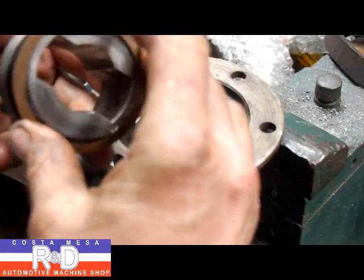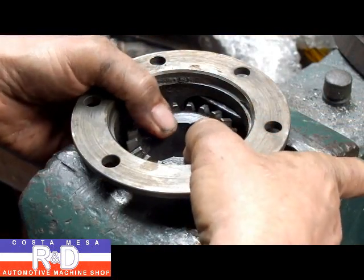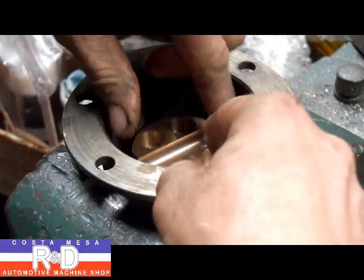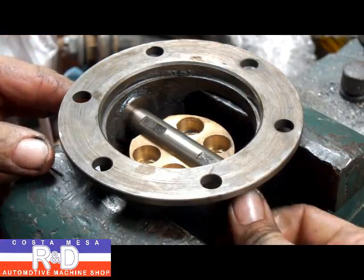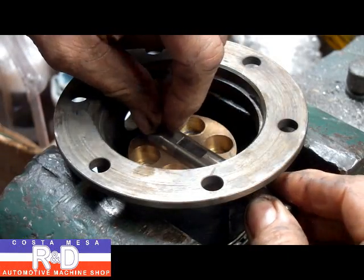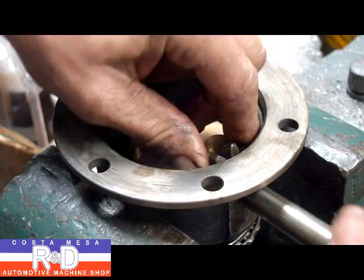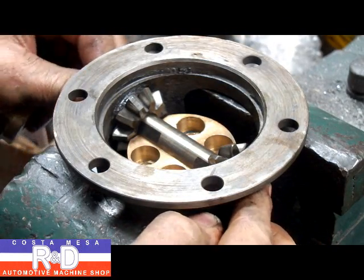First off, we take our thrust washer and put it on, then put it down inside. Make sure that spins around nice. Then we take half of the limited slip and put it in here — we need to line this up with our pin that goes through here, and we just want to make sure that fits nice and easy. It does. Now we can take and put our pinion gears in there.